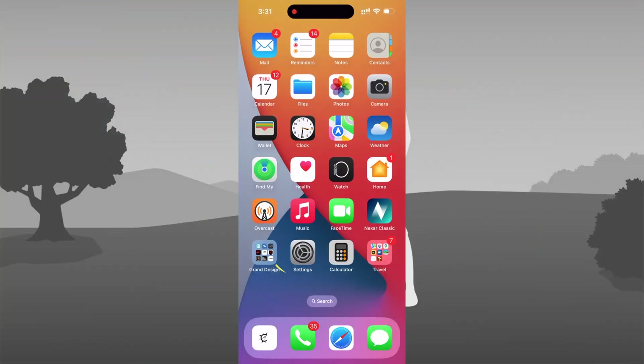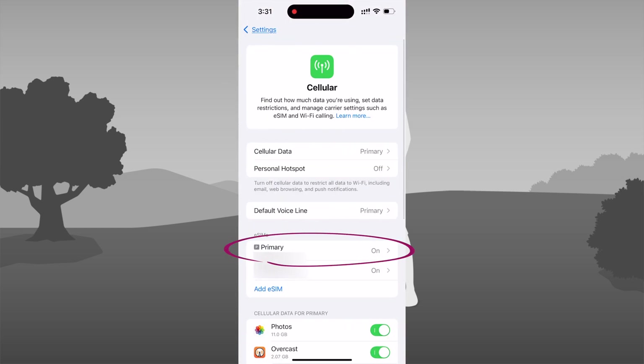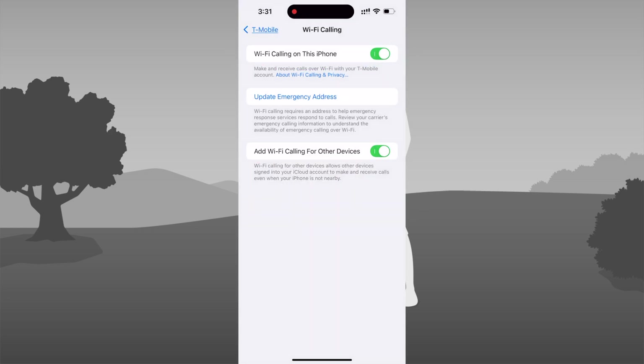First, make sure your mobile phone is enabled to take calls over Wi-Fi. On an iPhone, go to Settings, Cellular, click on your phone number, and make sure Wi-Fi Calling is on. You may have to add an emergency address to your phone to allow this to happen. Android users have a similar setting.